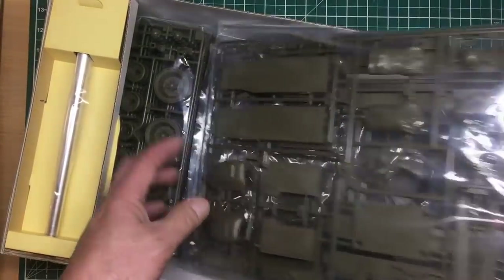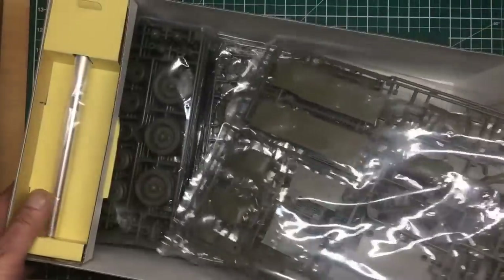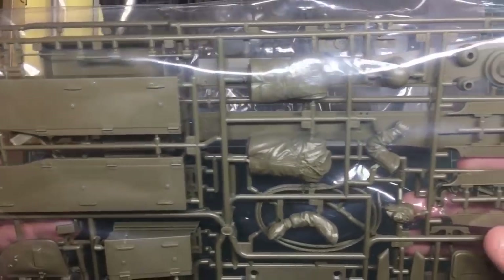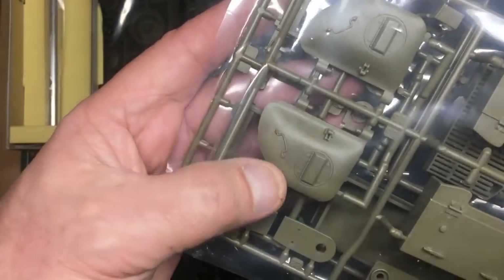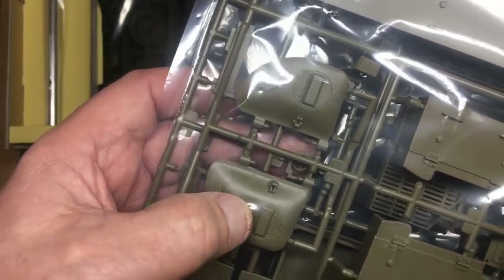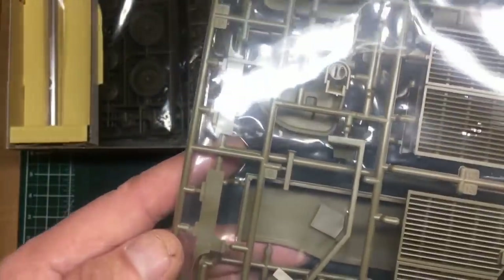There's a sprue with the commander figure and tool boxes with hinge detail, hatch detail, and handles that could be highlighted more. Tool box detail, hatches, fenders you might choose not to use. There's a tow pin cable moulded in plastic, which I do like to see — though I have got some braided cable I could use — and all sorts of bits of plastic.